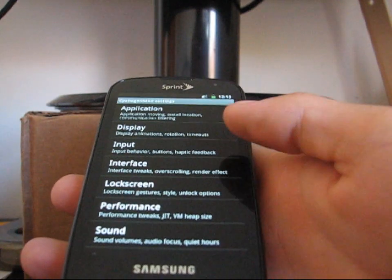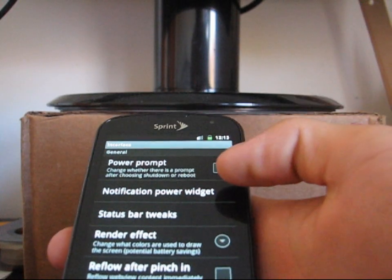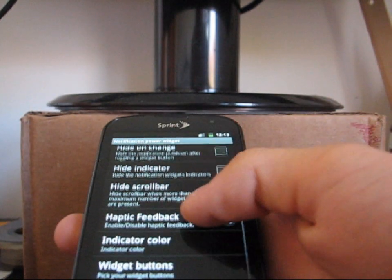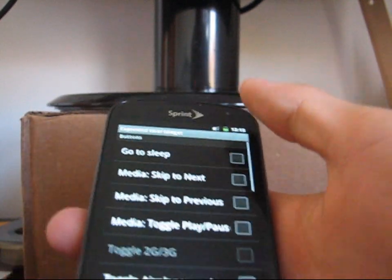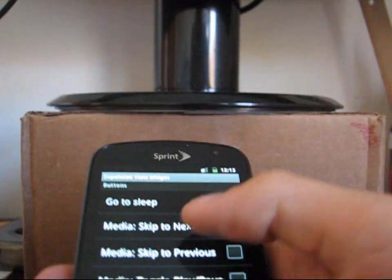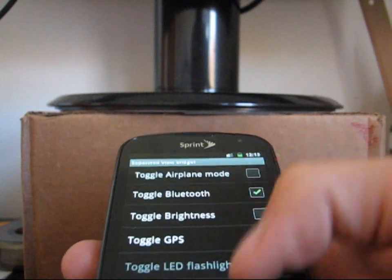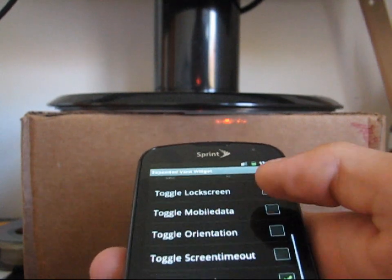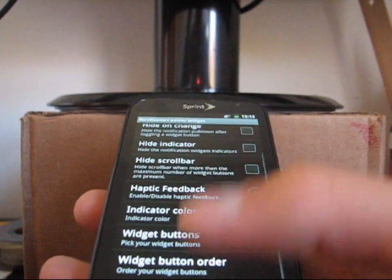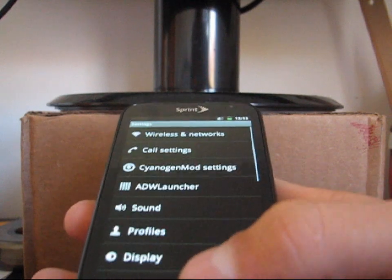Let's see what other tweaks you can do. Interface tweaks — as you can see, you can mess with the notification power widget. Your notification power widget is essentially the quick panel widgets. You can add different ones: media, skip, pause, play, GPS, brightness, lock screen, mobile data, orientation — a bunch of different ones you can mess with. And you can change the order they're in. That's in the interface menu of the CyanogenMod settings.